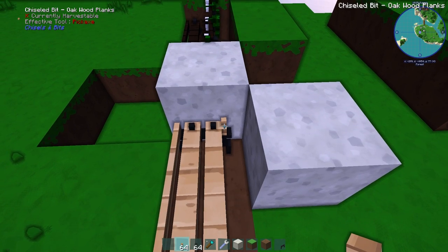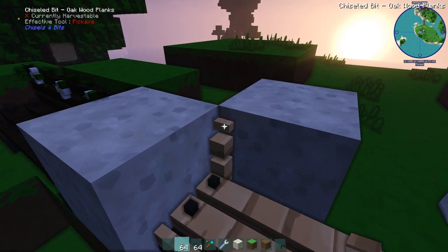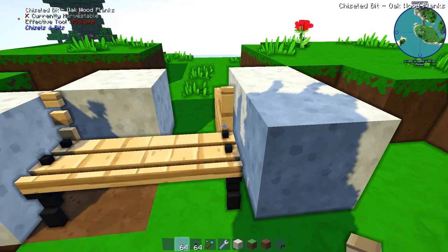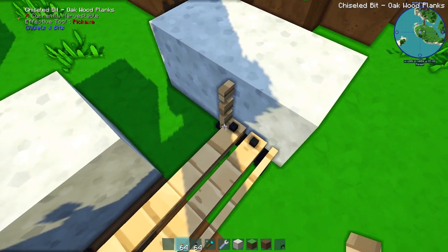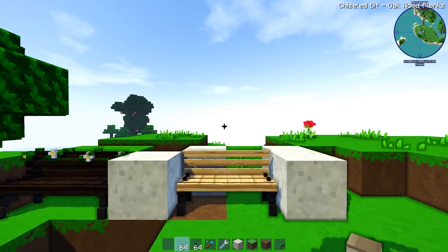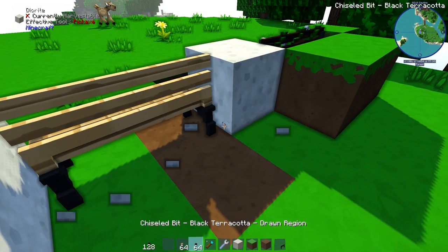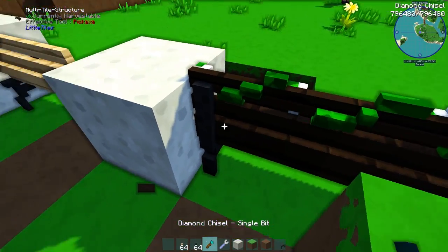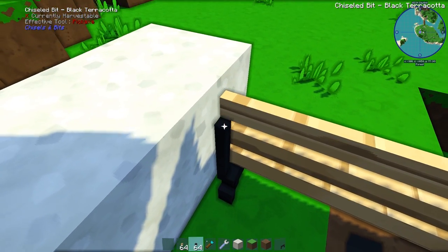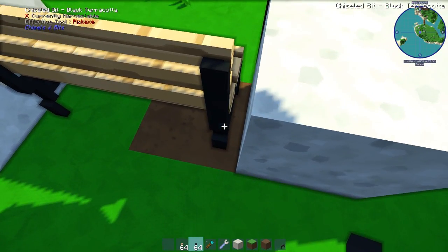And then we're going to do the back of the chair. This is where I went up like this, then two up again, then another gap, and then two up again. Basically you just want to mirror this design on the other side like that. And then we're going to connect the two sides just like that, and then we basically have our chair. At the back we're going to take the black terracotta again to support it at the back.